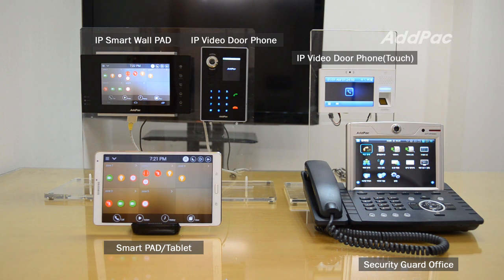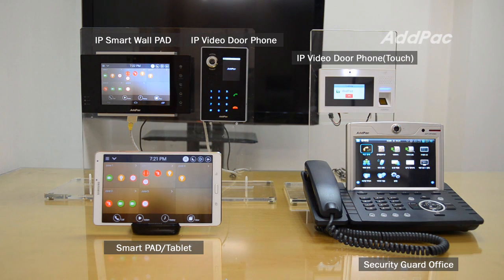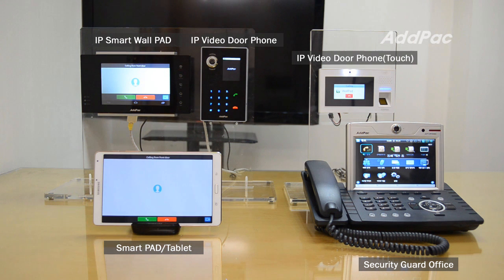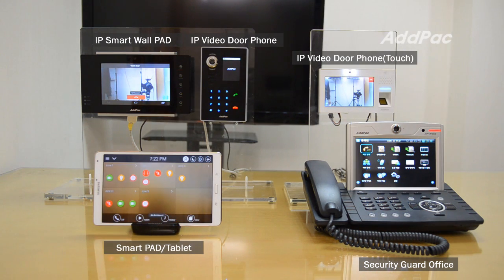In case a visitor makes a call to the work pad, I use this button. It's ringing. You use the work pad to receive the call normally. I disconnect.